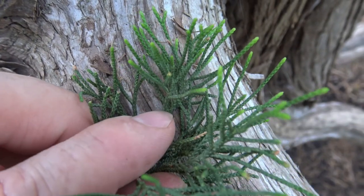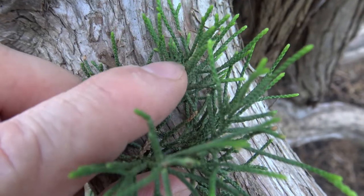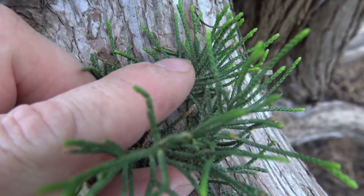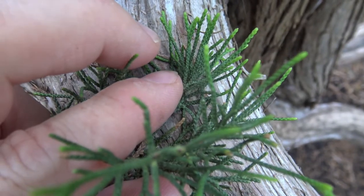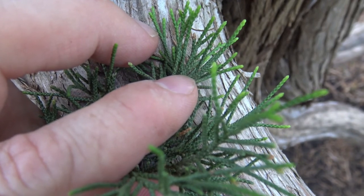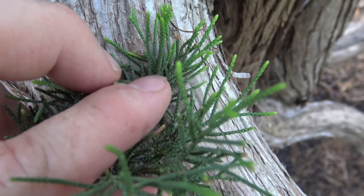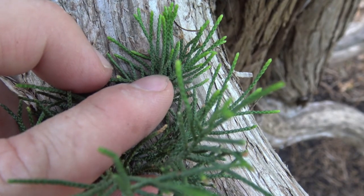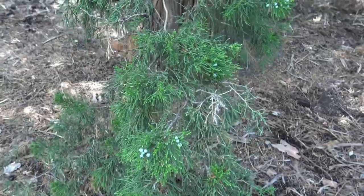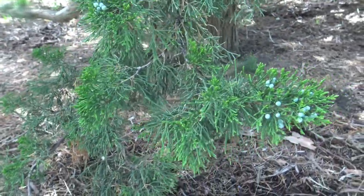The foliage of Eastern Red Cedar is often described as either scaly or awl-shaped. Here you can see the entire structure is green — that's all the foliage — with little tiny divisions in between. To tell the difference between different species of Juniper, you would look closely at how the foliage is arranged. Here's a look at the foliage on a branch just to get an idea of its texture, usually a fairly nice green in color.